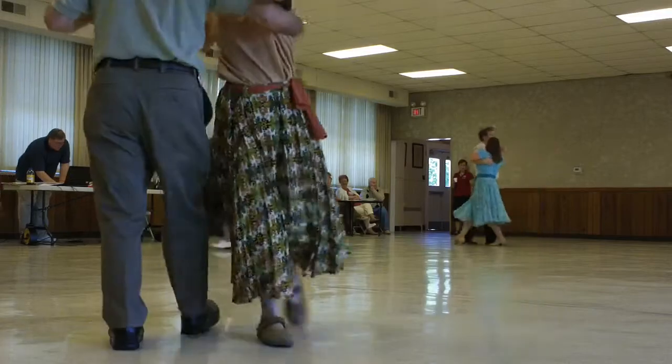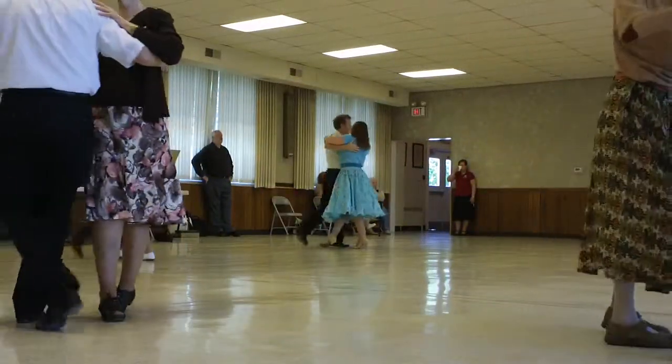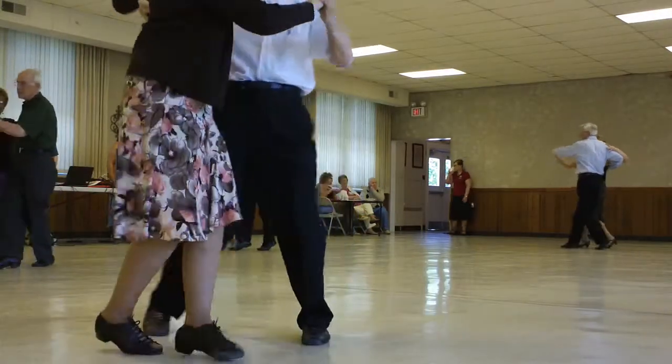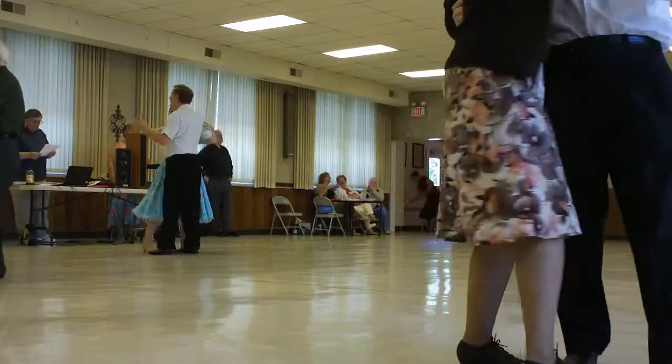Inferno to semi, leap six to semi, chair recover and slip, tilt arm to semi, through to the slow open hinge and step in left arms.